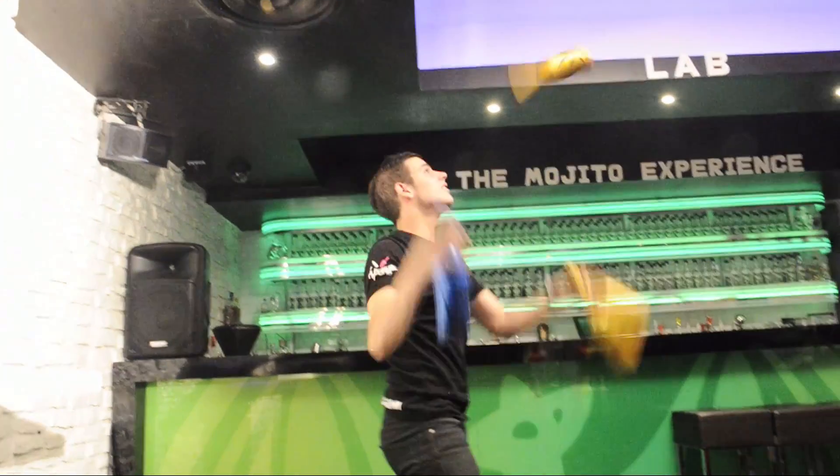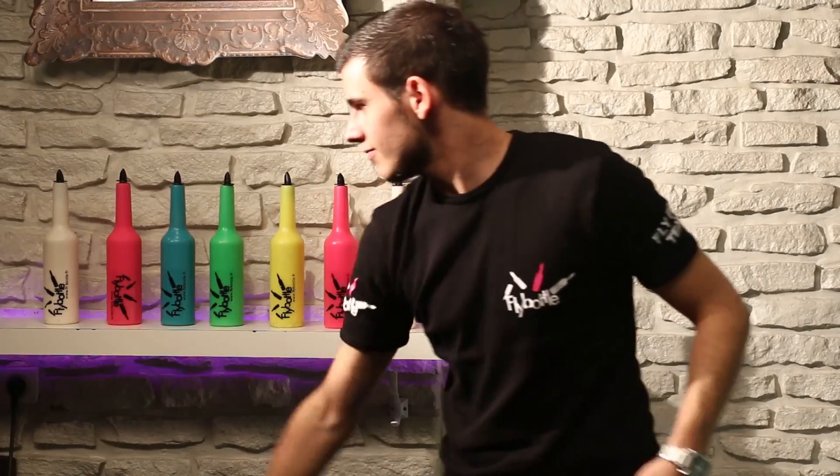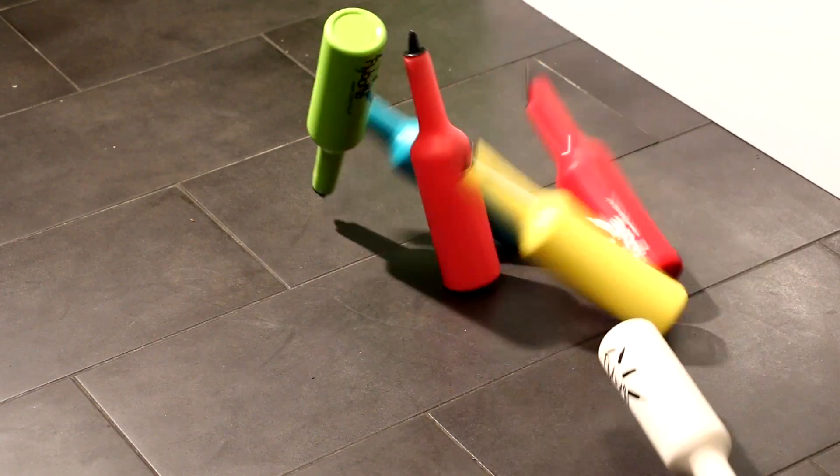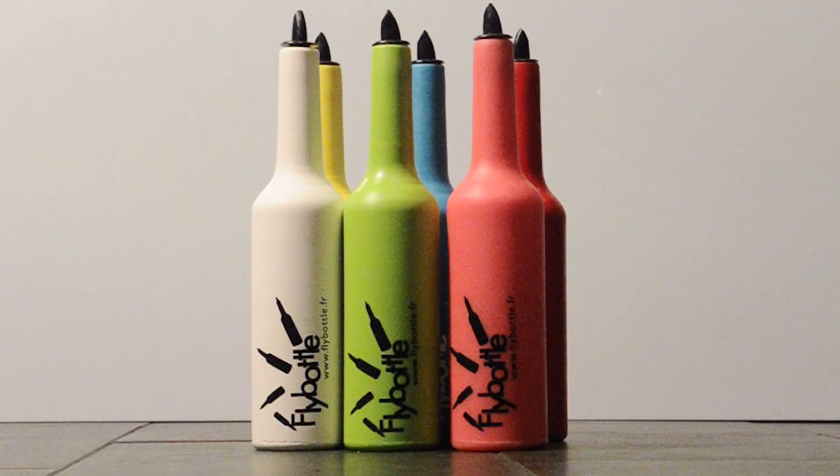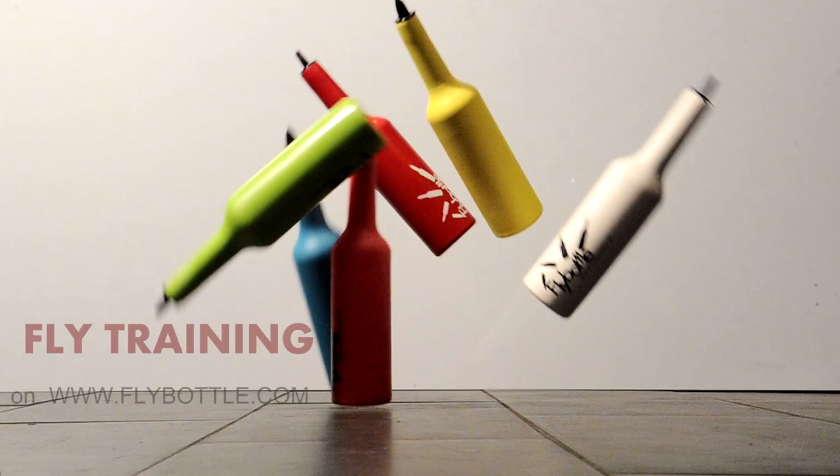The Fly Training has been created for flair students and beginners. Its soft texture allows you to practice the basic flair moves without ruining your place. No need for floor mats to practice — it's the perfect first flair bottle.